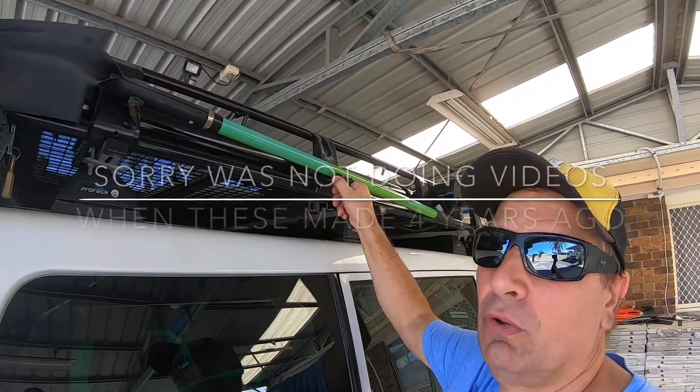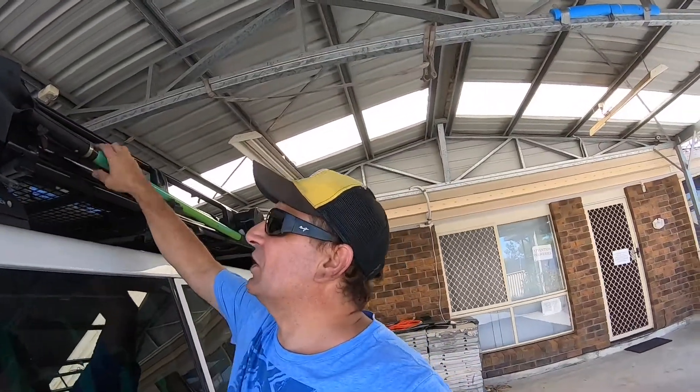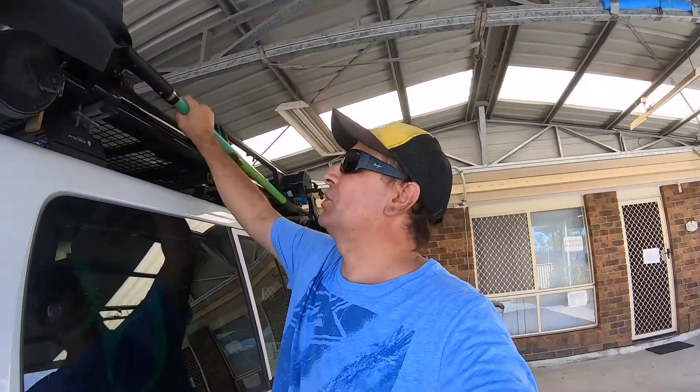I just thought I'd share with you what I did to make my own. When you go camping, it's handy to take a shovel. Especially if you're off-roading and you're going down the beach and you get bogged — a shovel can help you.